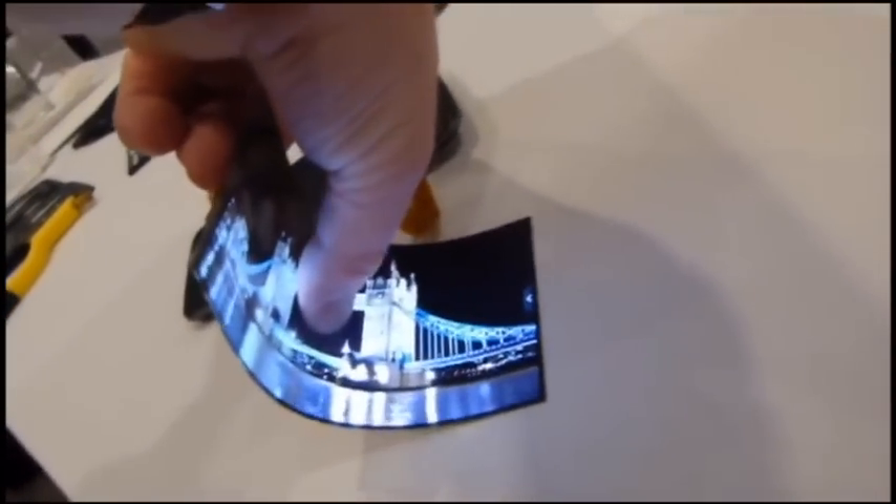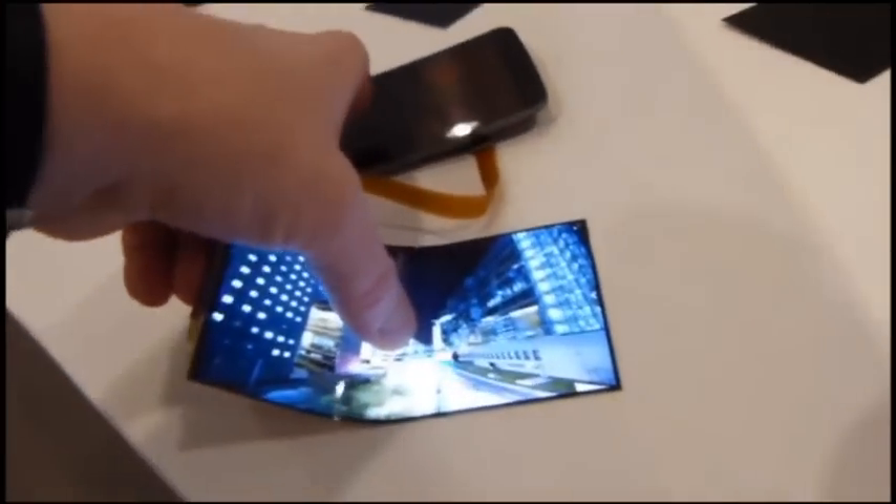So here we are looking at all this great video here. I'm just going to take this display and bend it — keep bending it. I'm going to make the engineer over here very nervous as I do that on video, but he assured me I couldn't break it.